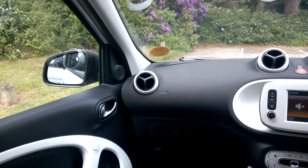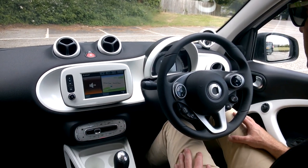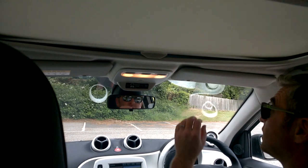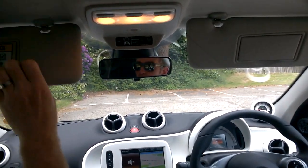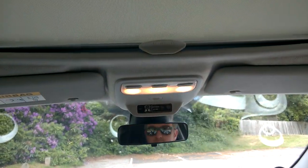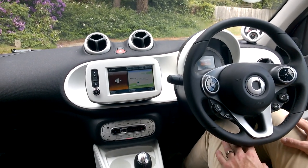The Smart 4.4 is essentially the same as the 4.2 but with extra rear seats and more space. The panoramic roof runs right across the top. There are sun blinds, mirrors on both sides, and reading lights up front as well. That covers the interior and exterior review — now let's take it for a drive.